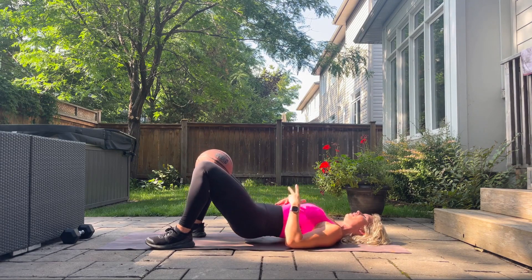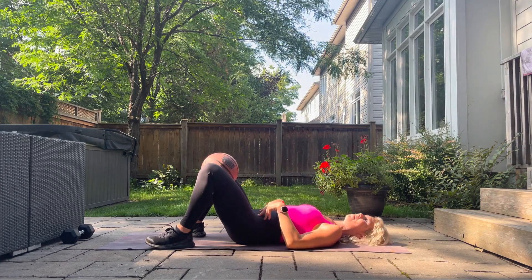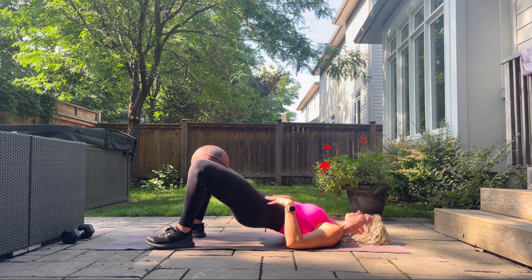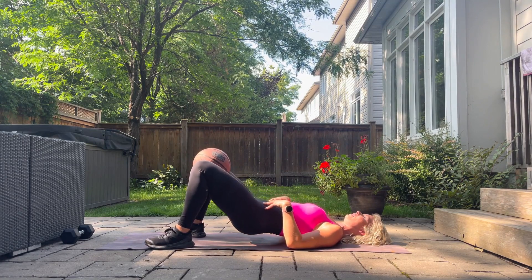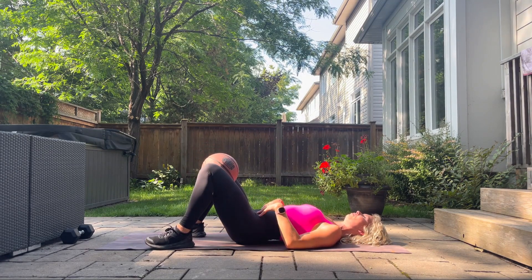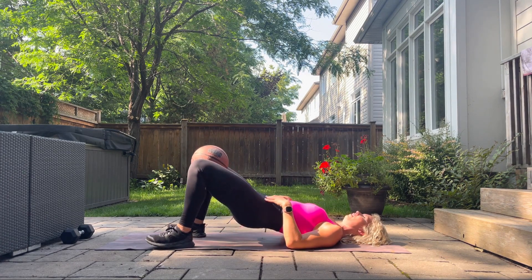Inhale to release it down — we're going to be just two more. You're probably starting to feel some work now in your bum, which is a really great feeling. Good, and this will be our last one.